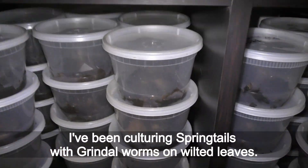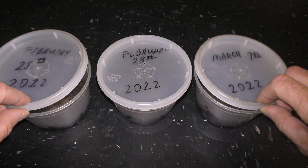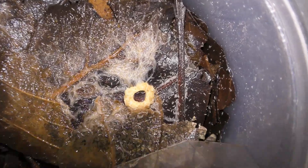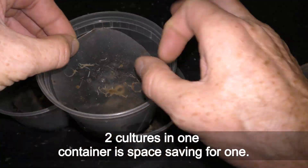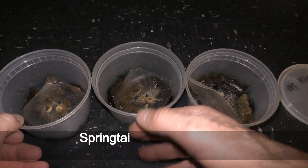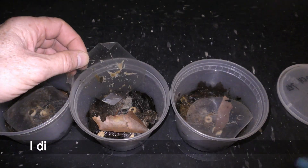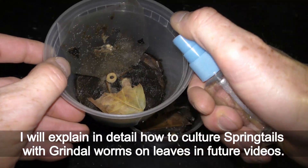I have been culturing springtails with grindal worms on wilted leaves. I keep my farm on the bottom shelf next to my aquariums in the living room. Here are about 10-month-old cultures as of November 1st, 2022. For the past year I have been using exclusively wilted leaves for culturing springtails and grindal worms. Keeping springtails with grindal worms is beneficial in three ways: two cultures in one container saves space; grindal worms are one of the best live foods for fish and many small reptiles; and springtails actually prefer to feed on grindal worms' waste — their poop. For the third benefit, cultures of springtails with grindal worms on wilted leaves seem to be the most stable — I did not lose a single culture in the past year. I will explain in detail how to culture springtails with grindal worms on leaves in future videos.